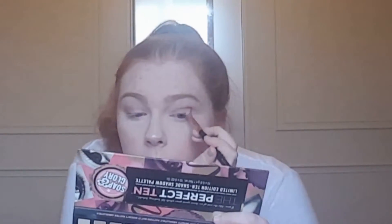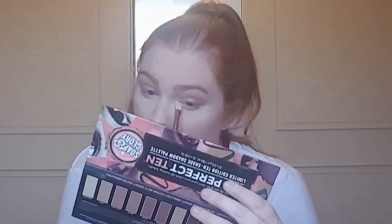Then I'm going in with the colour Toasty using a pencil brush, putting it on my outer corner and blending it into my crease. Then I'm running Nude Cobra under my eyes, and taking the colour Moon Mist to put in my inner corner just to brighten it up.